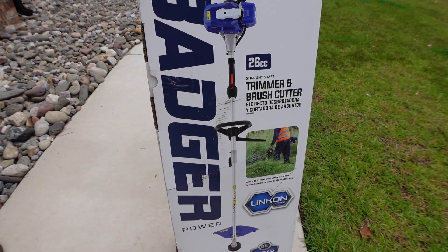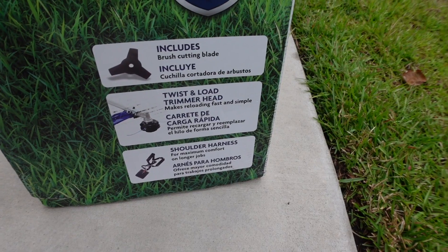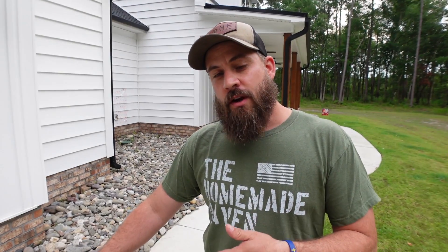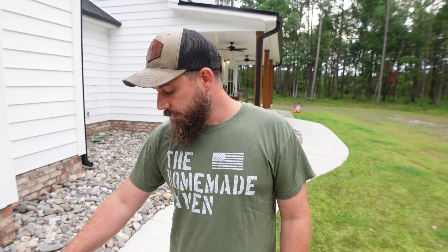This Wild Badger Power weed eater they sent us is multi-purpose. It's 26cc. It comes with the regular weed eating head, a brush cutter head, and a shoulder harness as well. I'm excited to try this thing out. Our old one crapped out on us and we've got a ton to weed eat every week or two, so we're going to unbox this thing, see what's inside, see how easy it is to assemble, and then put some gas in it and try to fire it up.